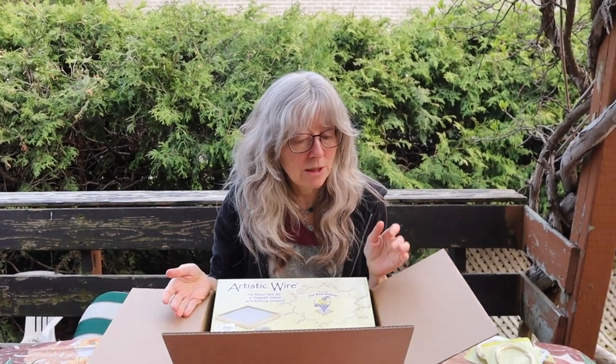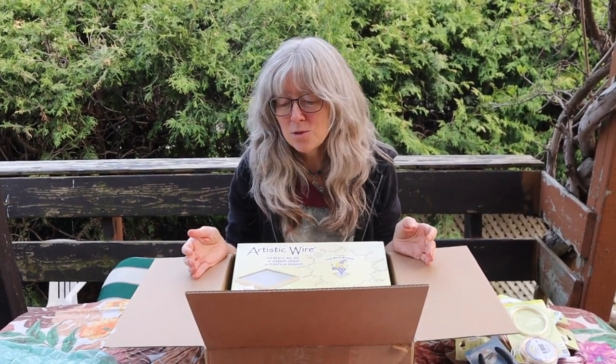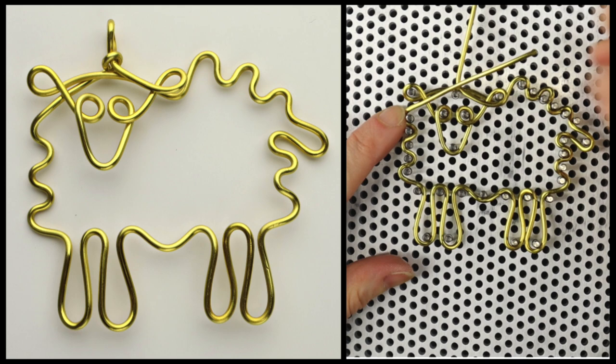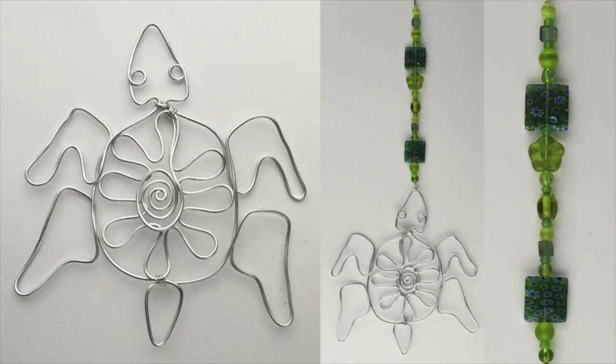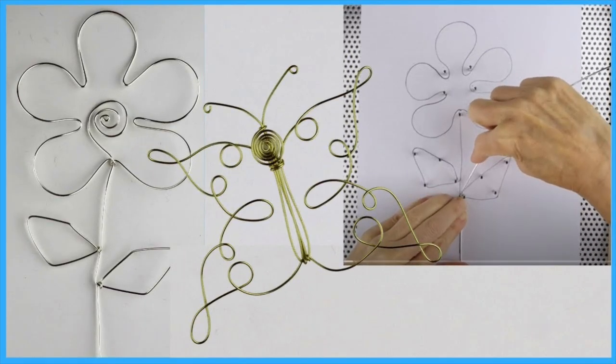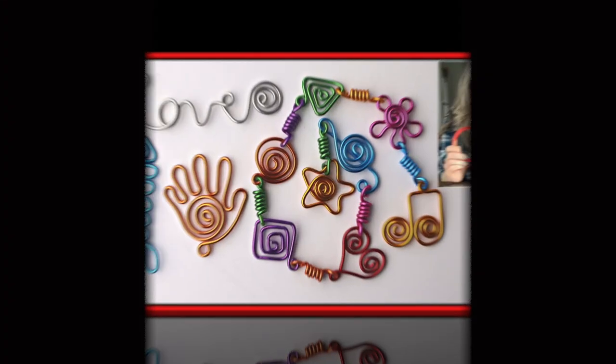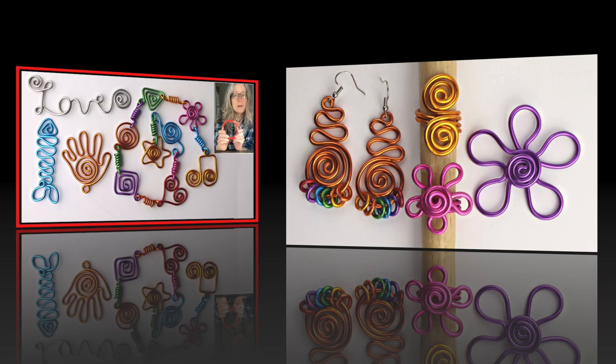So guys, look out for some more tutorials coming up soon with the really big jig — I can't wait to experiment with some new designs. Thank you so much to Beadalon for always supplying me with such amazing wire and tools. I'm so grateful, and I have such fun with all these amazing materials. We'll see you next time. Thank you!